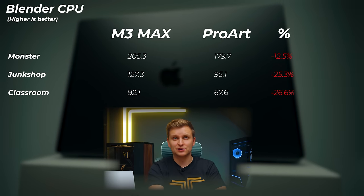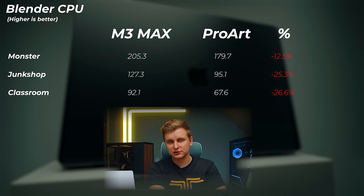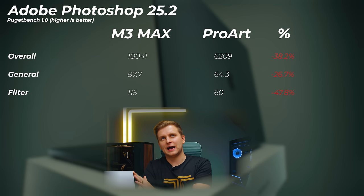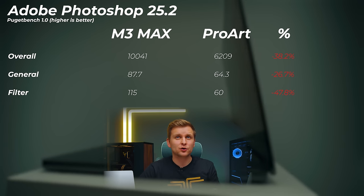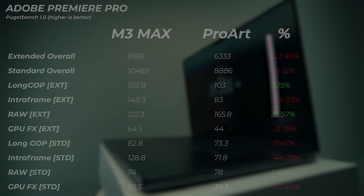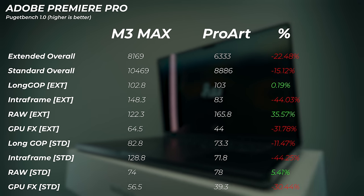Moving on to 3D rendering performance on the CPU: the ProArt is about 12.5% slower in the Monster scene, 25% slower in the Junk Shop scene, and almost 27% slower in the Classroom scene — so Apple gets another big win. In Photoshop, the Windows laptop is about 38% slower in overall scores and up to 47% slower in filter scores using the PugetBench benchmark. Again, the Mac gets a big win in photo editing.